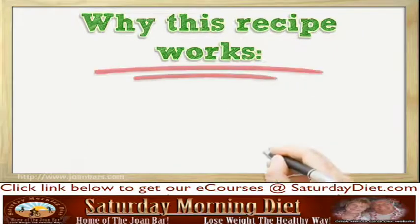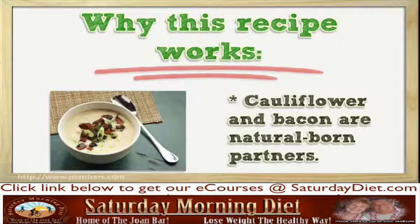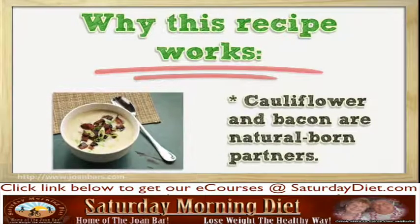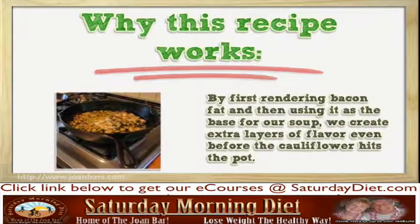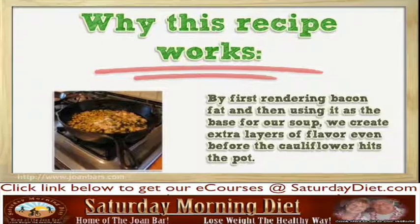Why this recipe works: cauliflower and bacon are natural-born partners. By first rendering bacon fat and then using it as the base for our soup, we create extra layers of flavor even before the cauliflower hits the pot.